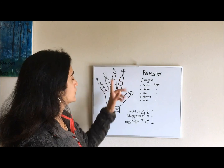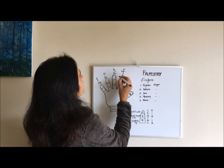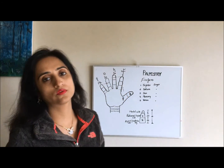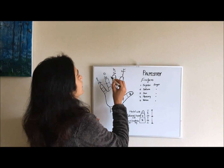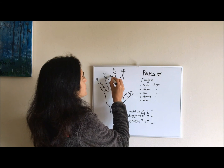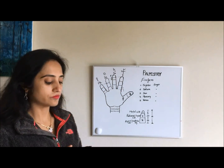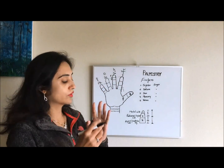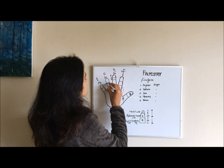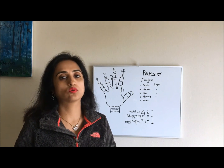The Jupiter finger's length should come till the midpoint of Saturn's first phalange — that is a normal length for the Jupiter finger. For the Sun finger, the length should also reach the midpoint of the Sun's first phalange, or it can be a little less. For the Mercury finger, it should come till the Sun finger's first joint line. This is called the normal length of the fingers.